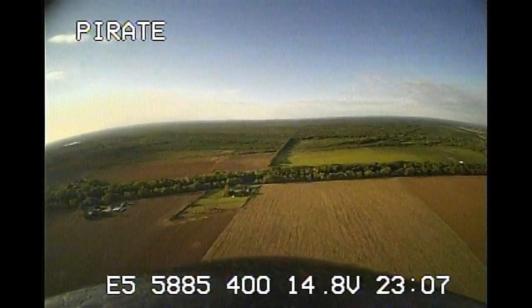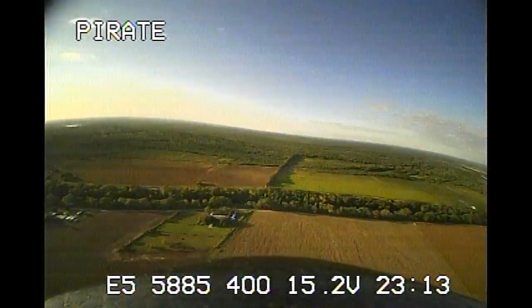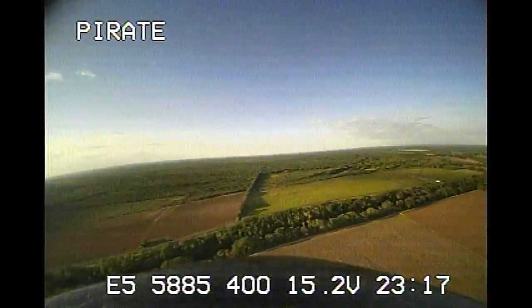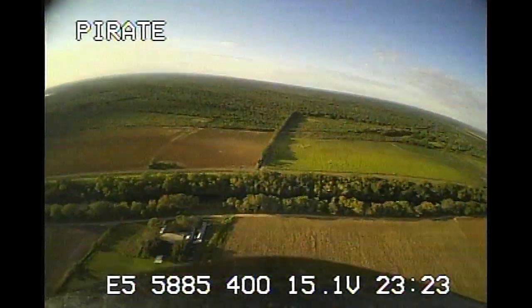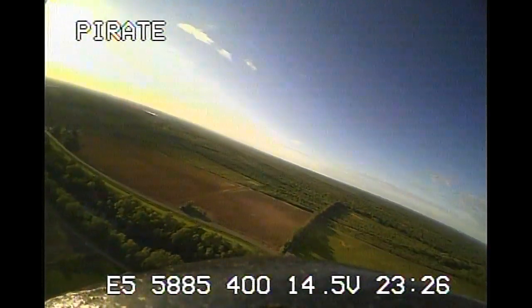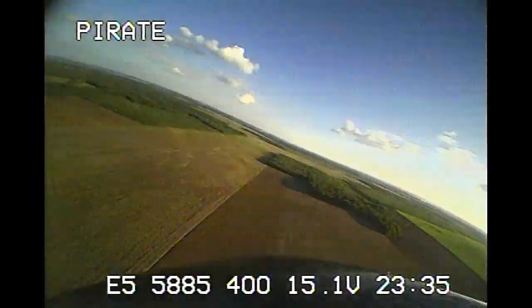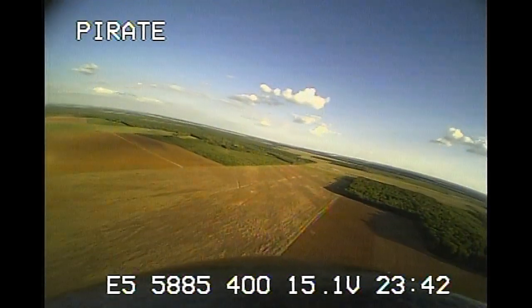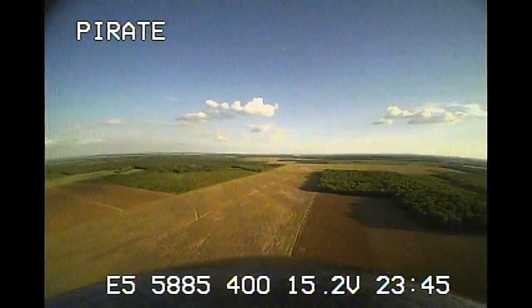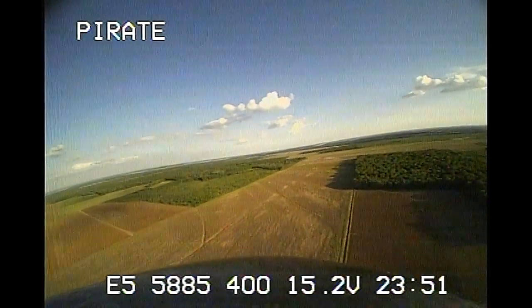I'm going to fly in manual mode for a bit. In manual mode you do have a lot of control — this is actually middle rates right now. If I go to high rates you can see a lot of responsiveness on your roll. Pitch is not nearly as responsive as roll. I'm going to go back to middle rates just to tame it a little bit. I'm kind of flying directly overhead with my antennas right now and I'm kind of losing video.